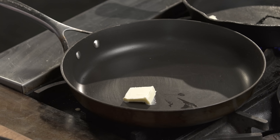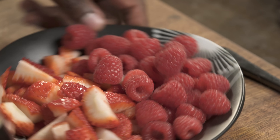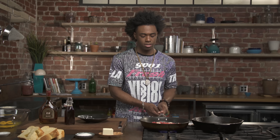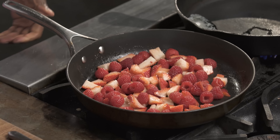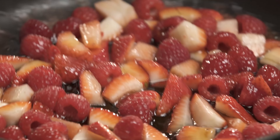We're gonna start out with melting some butter in two skillets. I'm using a cast iron skillet and a little bit of butter in another skillet. I'm gonna get that over medium heat. I'm using some fresh raspberries and fresh strawberries that I've just chopped up. Once our butter gets nice and melted, just add your berries and toss them around. We're gonna add some maple syrup to this fruit — I'm using a grade A maple syrup.